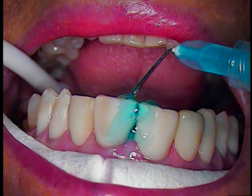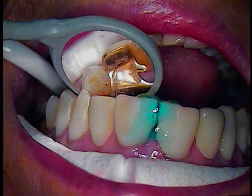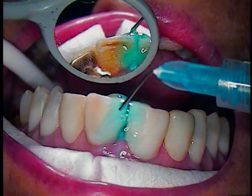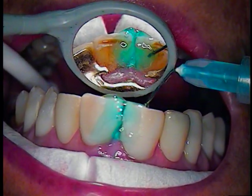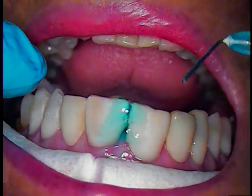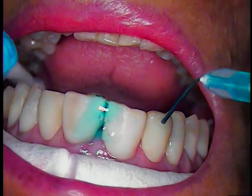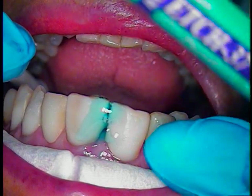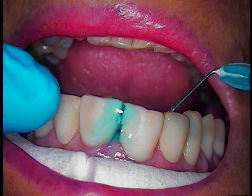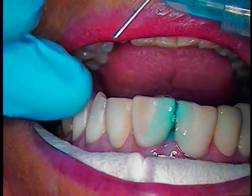I'm also going to use silane. Now this case has been working — I think we're on either two or three years with the veneers and composite. We went from the second bicuspid, so we got four, five, six. These two are pontics or denture pontics, and we changed the color of these two — eight, nine, eleven, and twelve. I believe we ended at twelve.